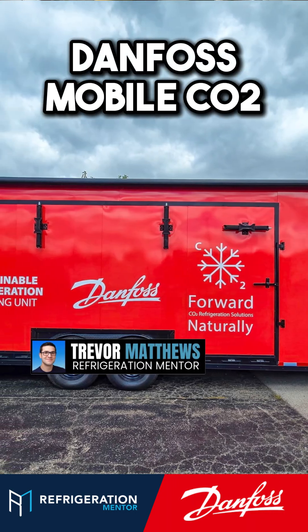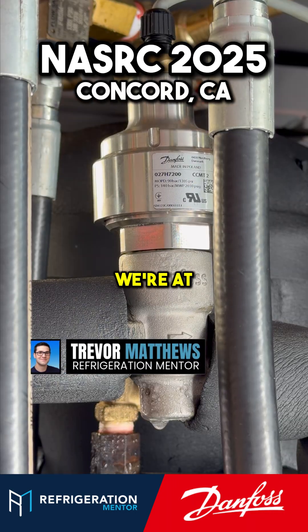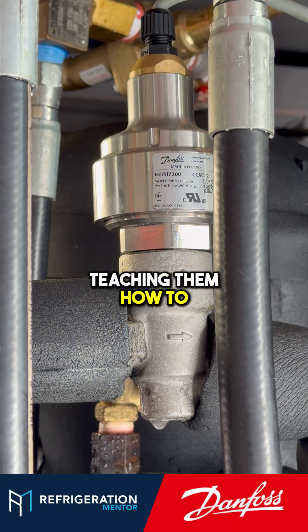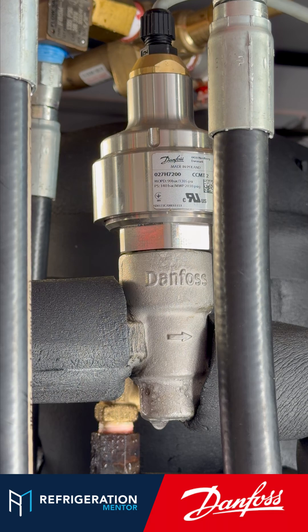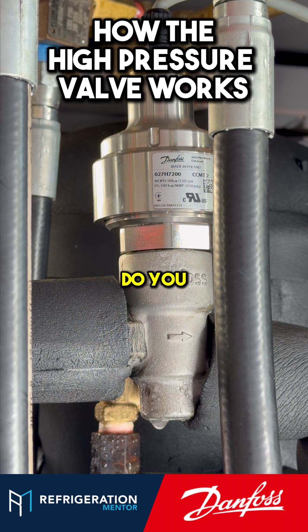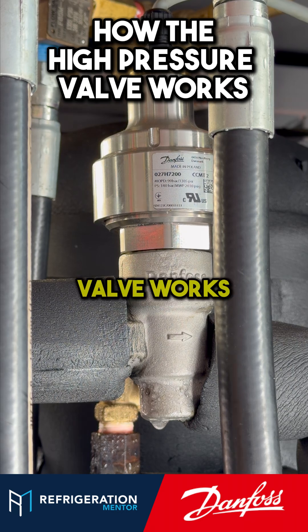I'm here at the Danfoss Mobile Training Unit at the NSAST training event, training technicians and teaching them how to work on CO2. I'm here with some Danfoss experts learning about how the high-pressure valve works. Do you want to walk us through how the high-pressure valve works?